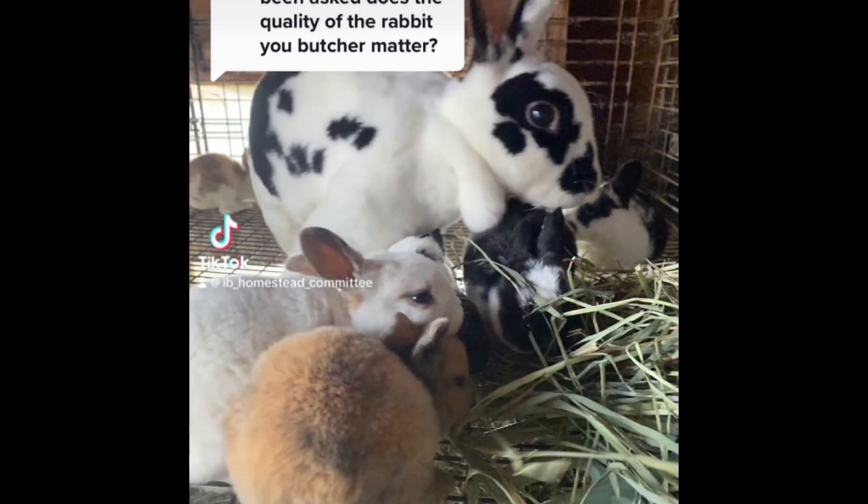When it comes to whether the quality of the rabbits you butcher matters, I would venture to say yes. This can be beyond the standpoint of the SOP and show rabbits — of course you want the best quality possible when improving your lines. If you are just focusing on meat rabbits, you want the highest quality possible in that you breed your lines better for faster grow-outs, larger litters, better mothers, and other factors to improve your lines for your homestead. The closer you work to perfecting your lines, the more beneficial it's going to be. A piece of advice from mentors: it costs just as much to feed a good quality rabbit as it does a bad quality rabbit.